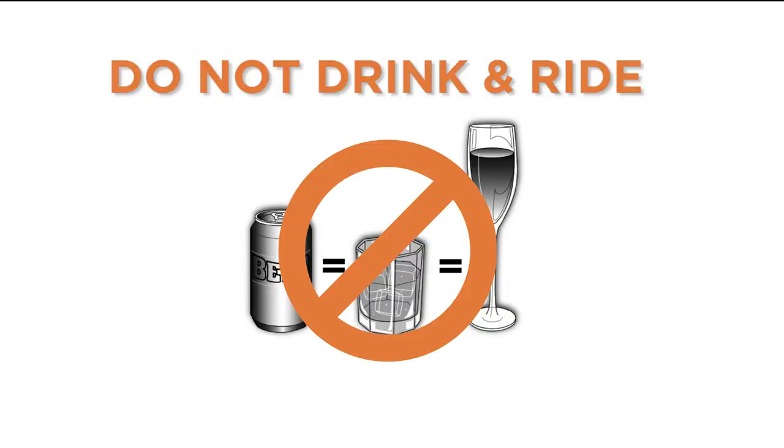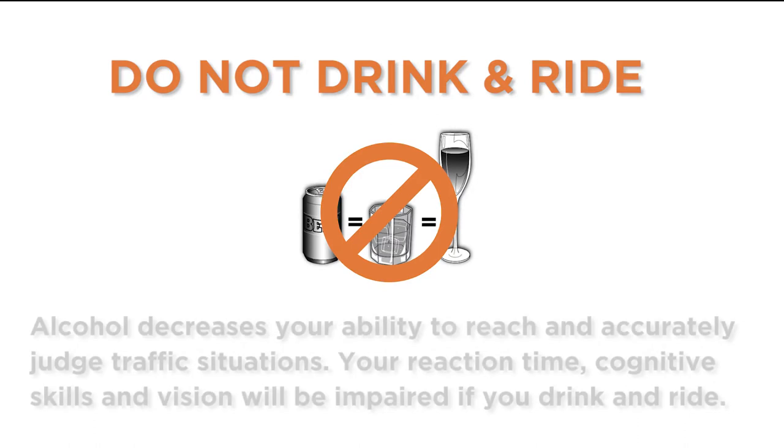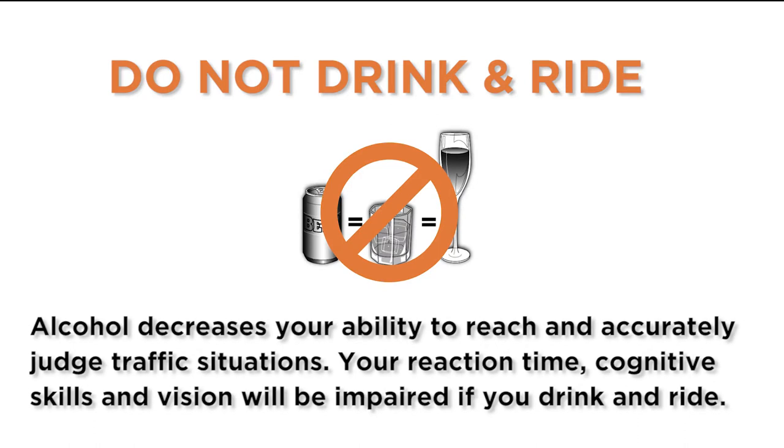Do not drink and drive. Alcohol decreases your ability to react and accurately judge traffic situations. Your reaction time, cognitive skills, and vision will be impaired if you drink and ride.